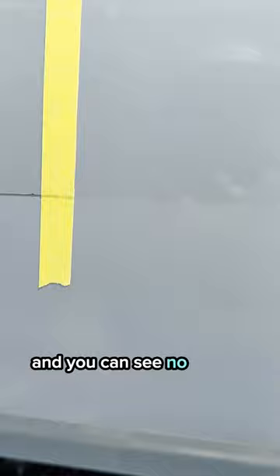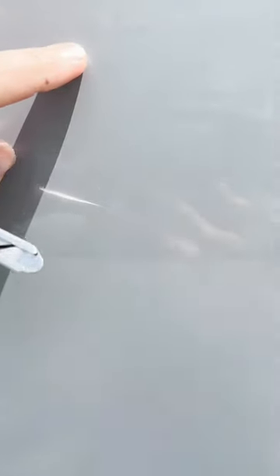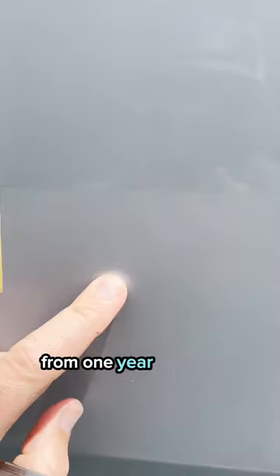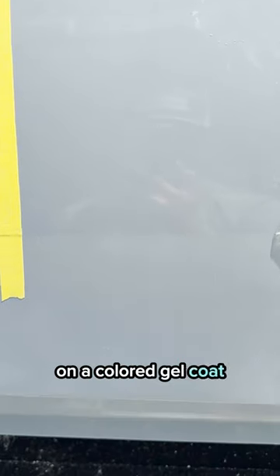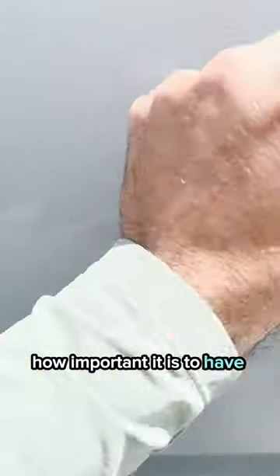And you can see no glue is left behind. But you can see the difference from what one year does with Yacht Armor and without on a colored gel coat, and how important it is to have this protection on there.